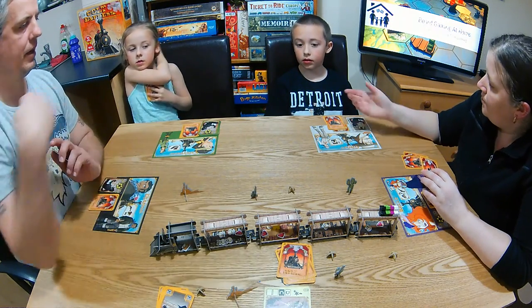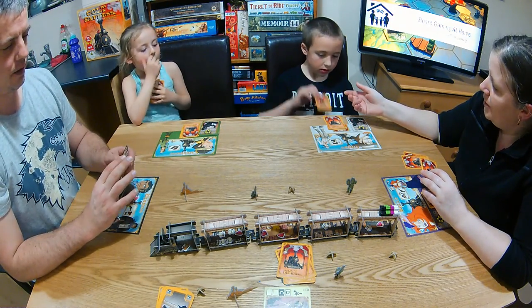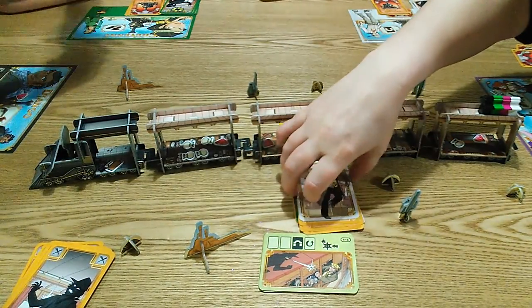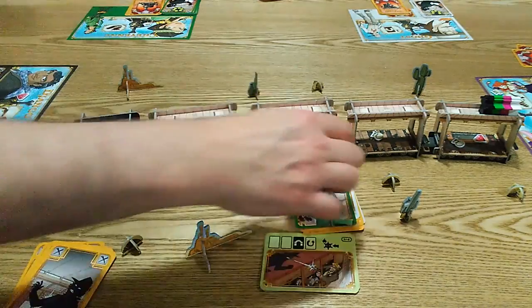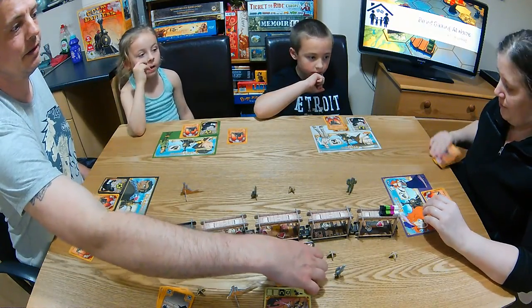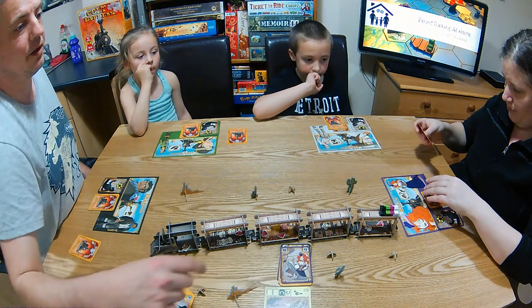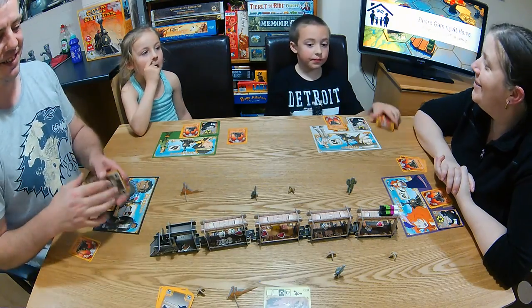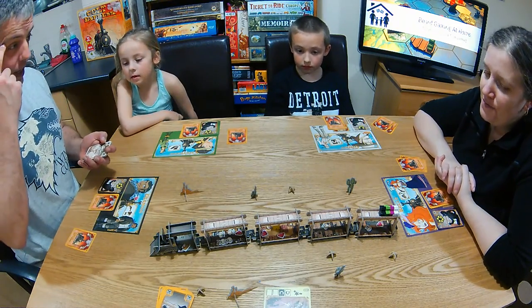The last card is played face up in anti-clockwise order. Mia's shooting and Russ is also shooting. Russ played the wrong card — it was a loot card, not the marshal card he intended. Now we flip the deck and carry out actions.